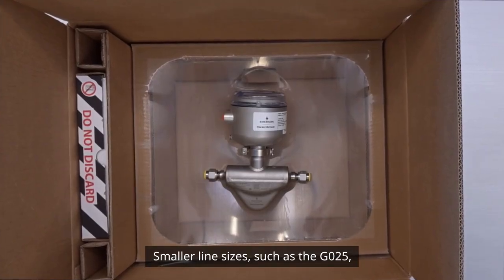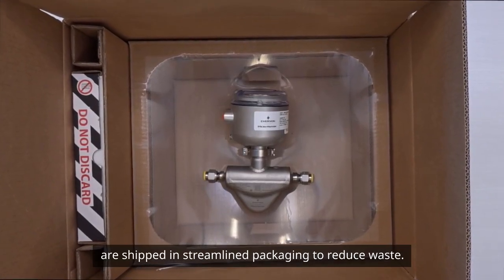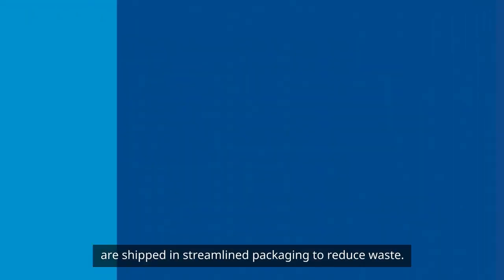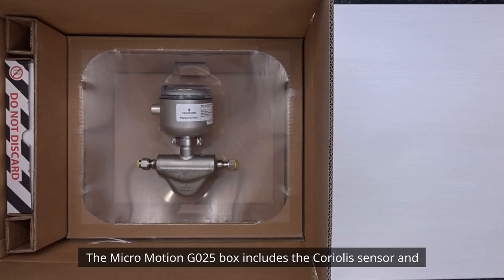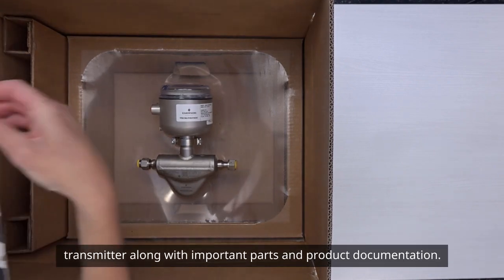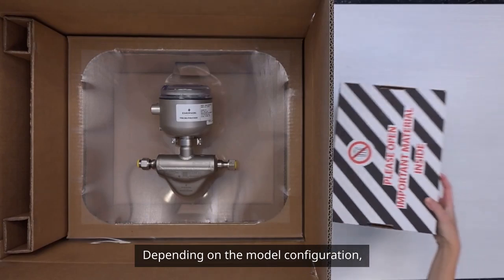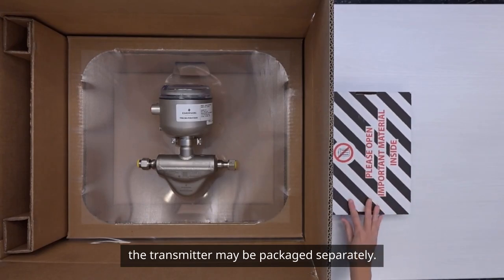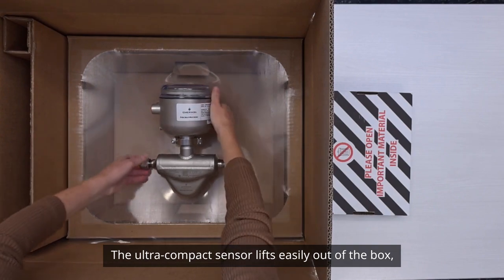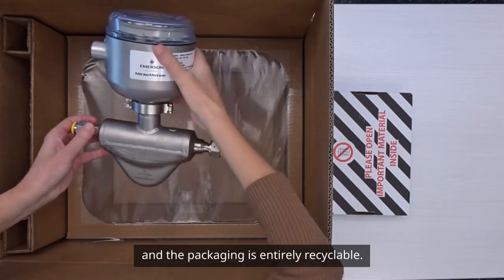Smaller line sizes such as the G25 are shipped in streamlined packaging to reduce waste. The Micromotion G25 box includes the Coriolis sensor and transmitter along with important parts and product documentation. Depending on the model configuration, the transmitter may be packaged separately. The ultra compact sensor lifts easily out of the box and the packaging is entirely recyclable.